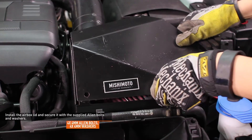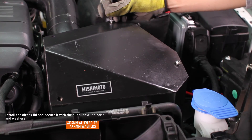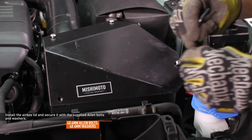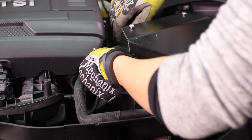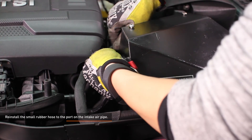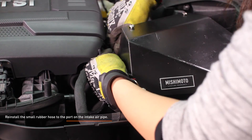Install the air box lid and secure it with the supplied Allen bolts and washers. Reinstall the small rubber hose to the port on the intake air pipe. No clamp is required for this hose.